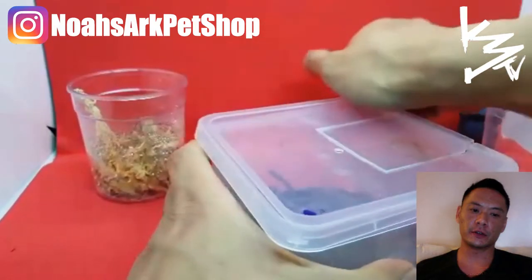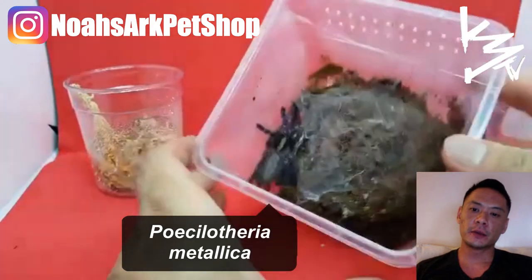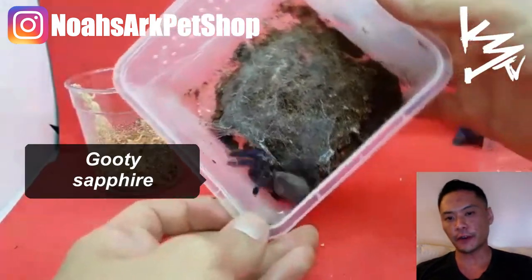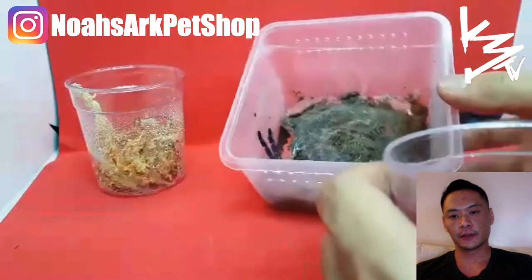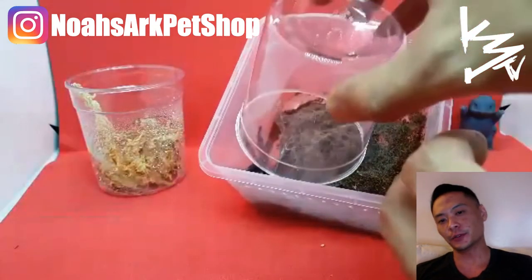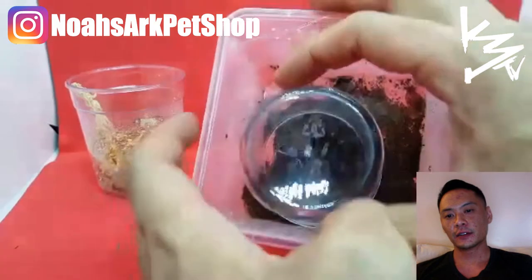This is the Poecilotheria metallica, also known as the Gooty Sapphire. This is an old world species — an incredibly beautiful, dangerous, and quick arboreal species.